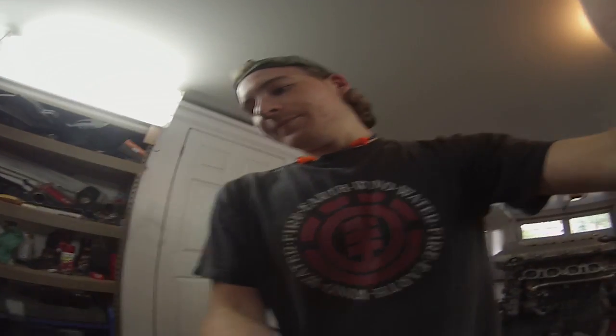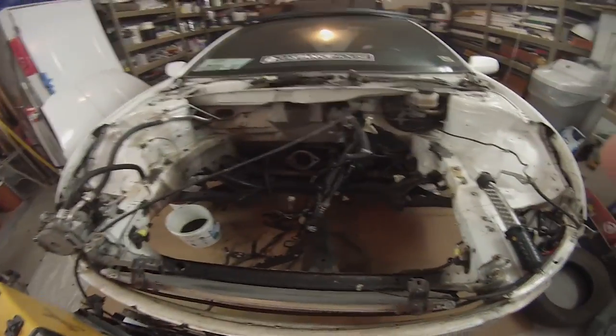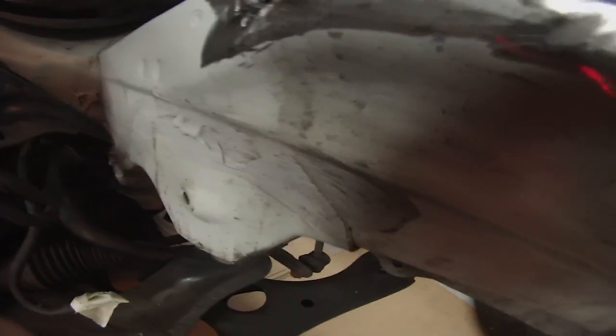I just finished shaving the battery support, and I pulled out the welder. I'm going to start shaving these little holes here. I also accidentally put a small hole in there — I don't think it was there before; I think I accidentally cut it — so I'm going to try to fix that.